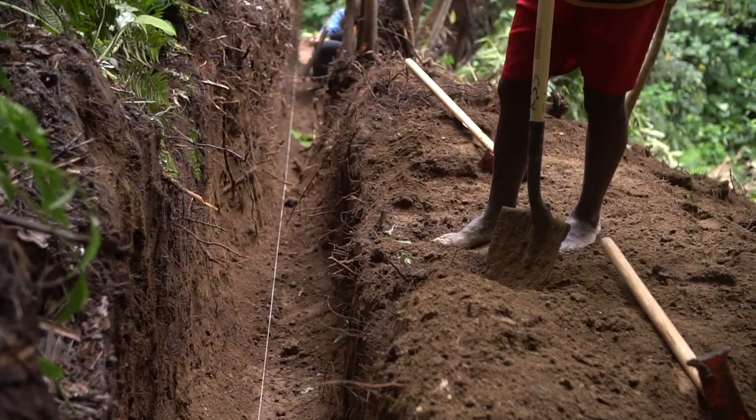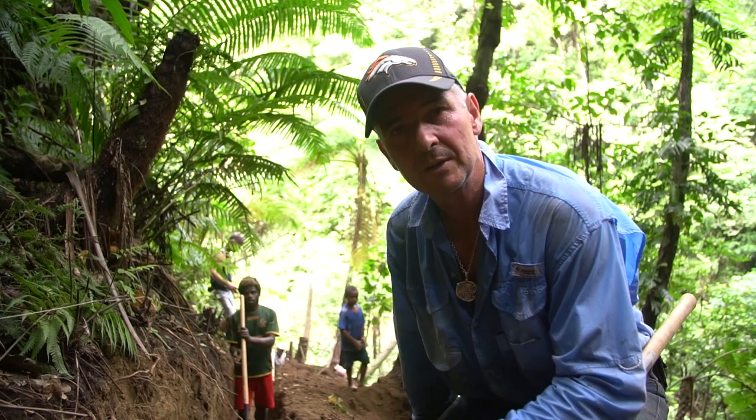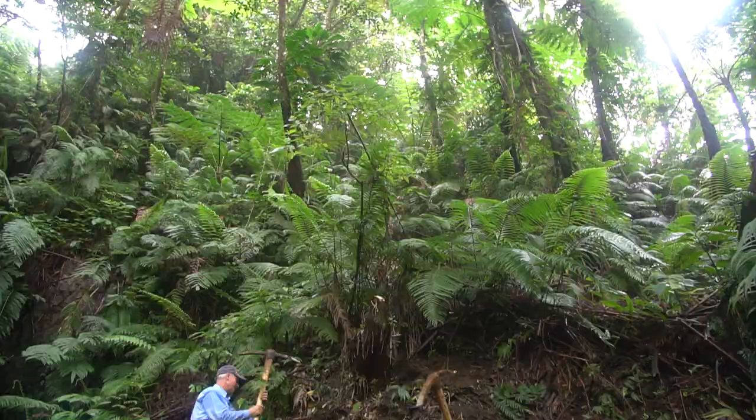We're just digging a trench here for the dry pipe to go in. Once we've got our pipes in and got what we need for the ramp pump, then we'll just smooth everything over, plant trees — trees that grow really, really quick — and it'll hold the bank and everything together again.